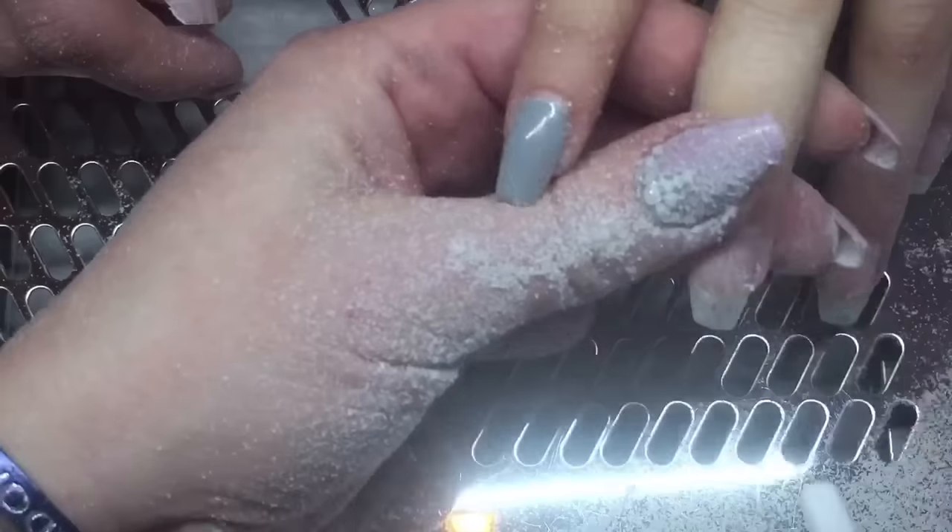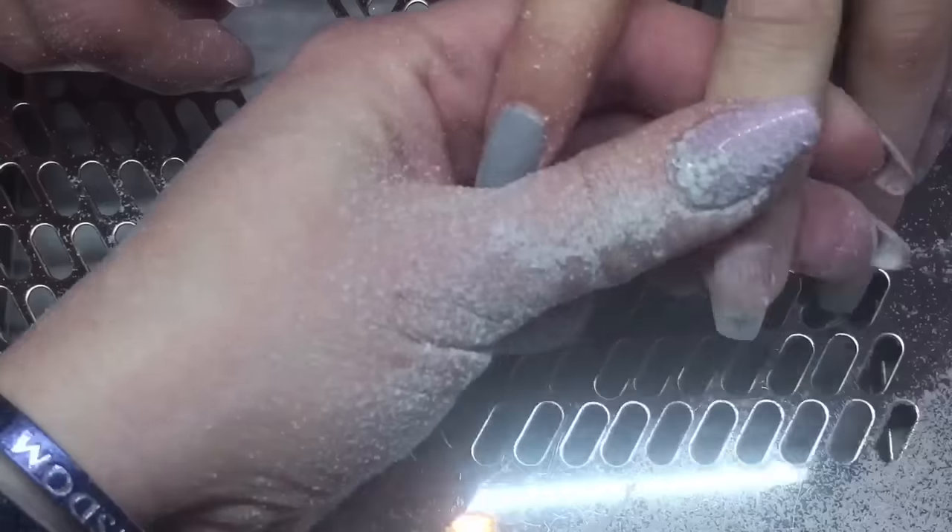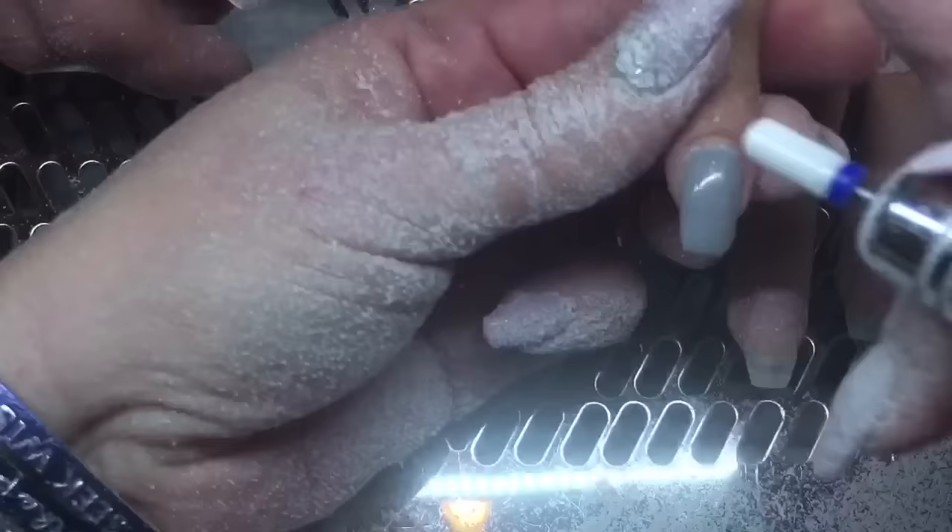I'm also using my file a little bit just to do some shaping. I won't say anything else here — I'll just let you guys watch what I do.